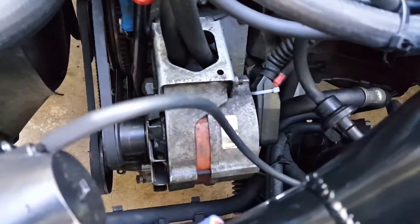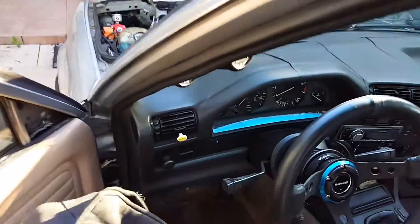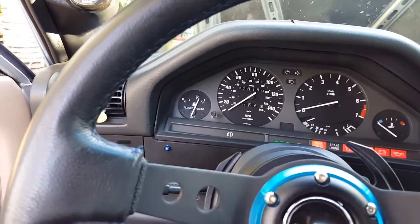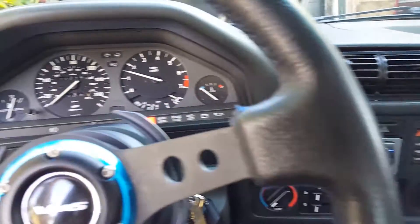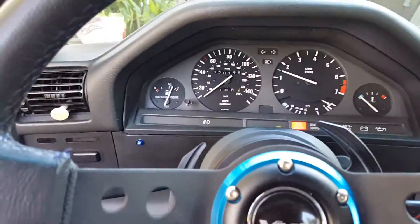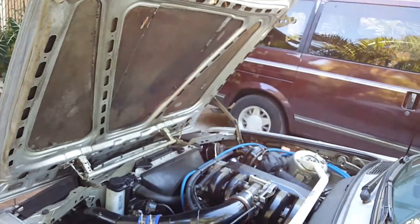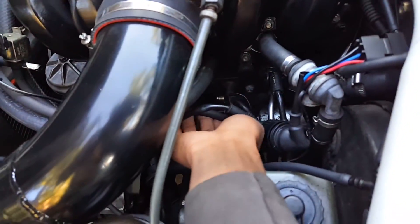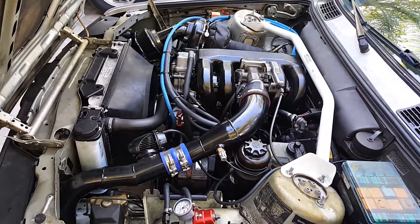Got the little zip tie on and everything set up. Now I'm going to go ahead and start the car. And there we go — it sounded pretty good on startup, definitely started up a lot better, a lot smoother. And that's how you install a ground and power kit from Bavarian Restorations.